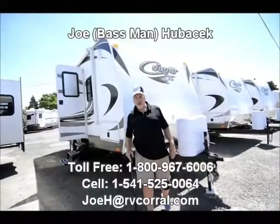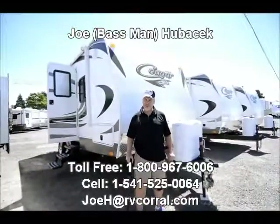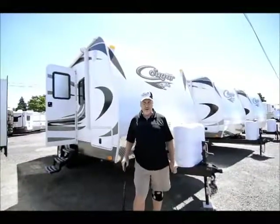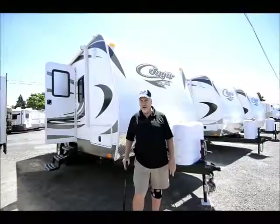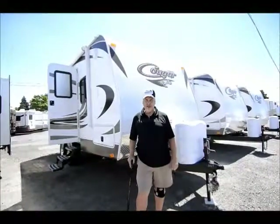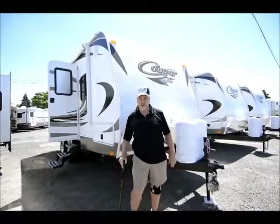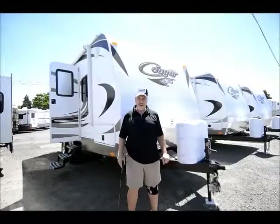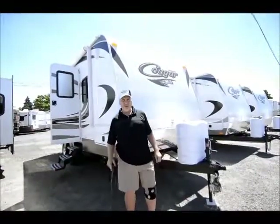Hi, this is Joe Bass with the RV Corral in Eugene, Oregon. It's a beautiful day in Oregon today, especially in the Eugene area. We've got a nice little dealership, been here for about 28 years now. We've had the opportunity to help a lot of folks in and out of the area, and we get a lot of repeat business. People love us here. We take really good care of them, and they know when they come down here to get some help they're going to get it, and that's why they keep coming back.